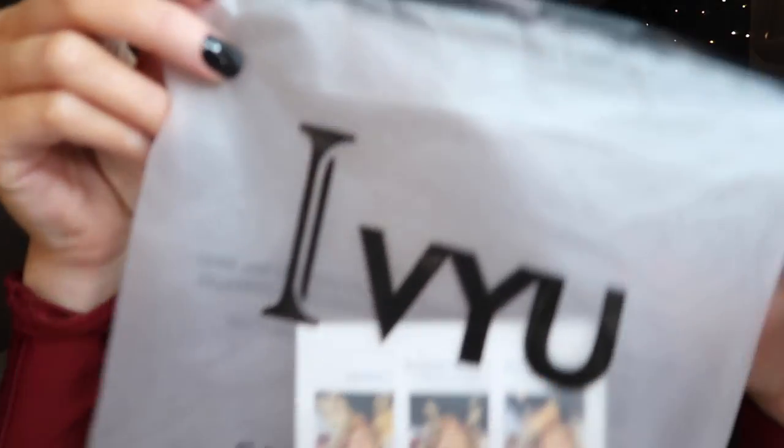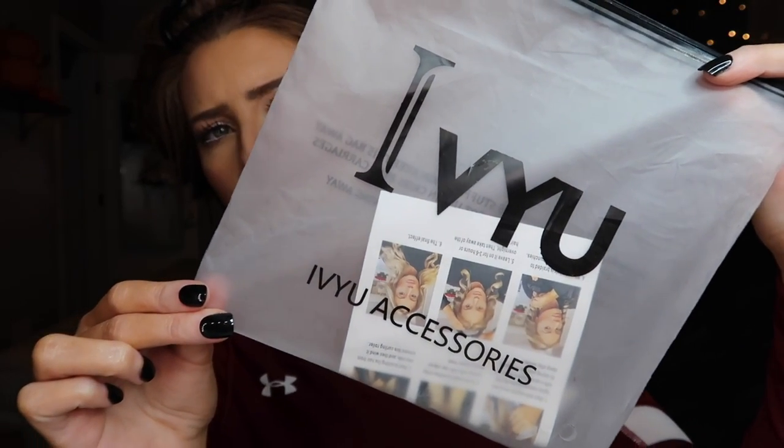This is what I wanted to review today. The name of the brand is IVYU and I'll show you what it looks like.